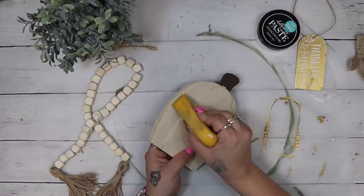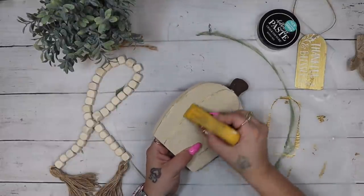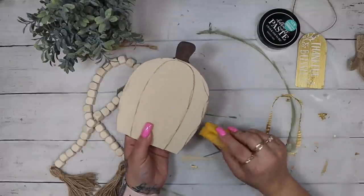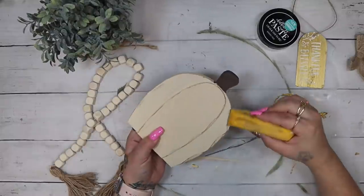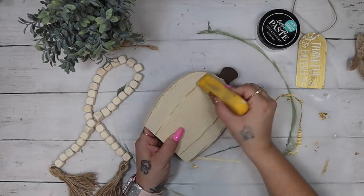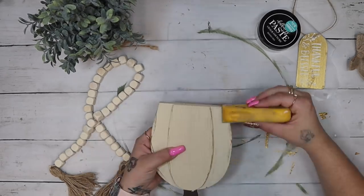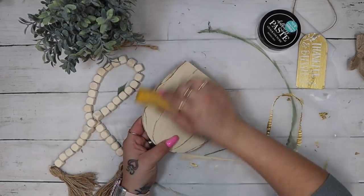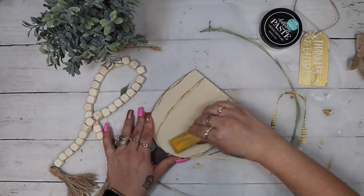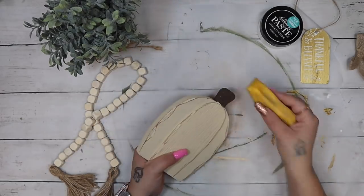I then take my little mini finger zip sander and go around the edges of the pumpkin. I wasn't too worried about the orange showing through because it gives it a little character, but I did want those scalloped edges to be prominent — that's why I went in with my sander. Next I just tie off the tag.